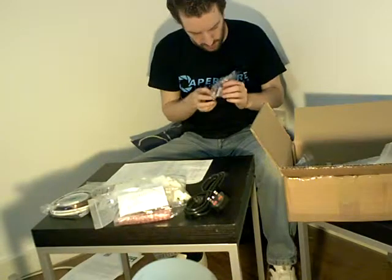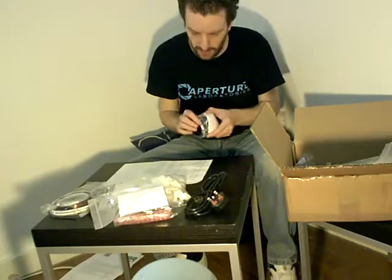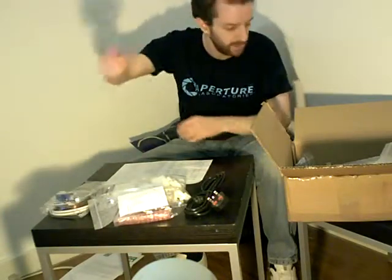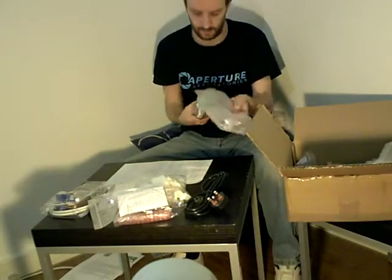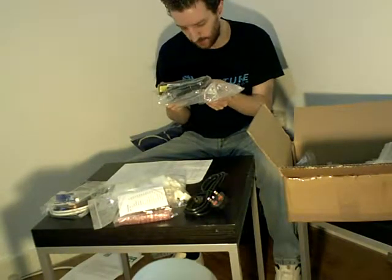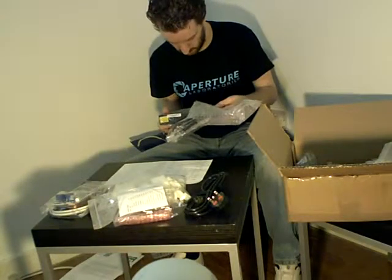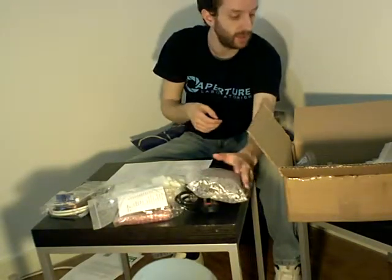That looks like the hot end parts — you can tell by the heat sink and fan, and lots of brass bits, which is indicative of the hot end. Power supply — 19 volt DC, 6.3 amps. Looks like a pretty hefty little beast.